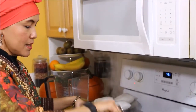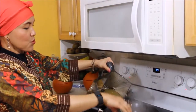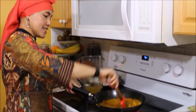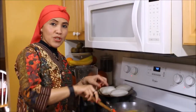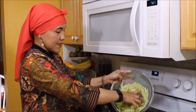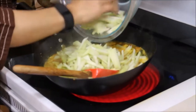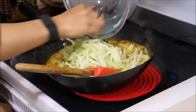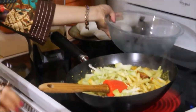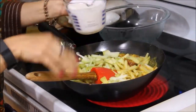Then we want to add several cups of water — you can use it to rinse the blender as well. Now we put some water in and pour in all the chayote.